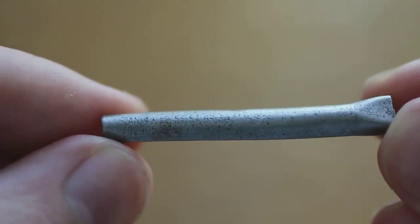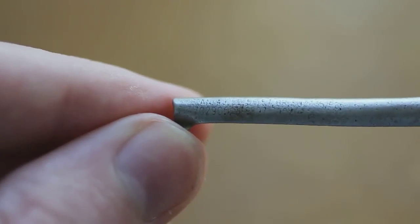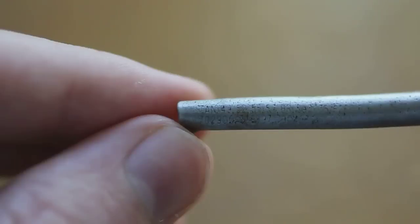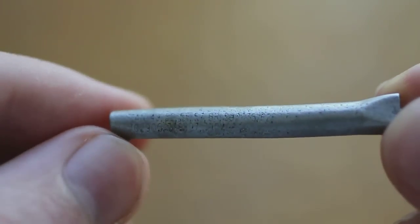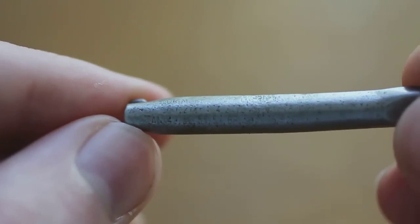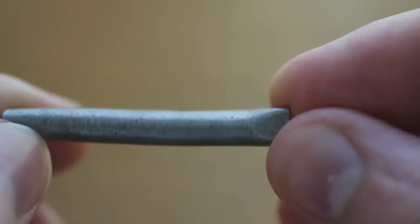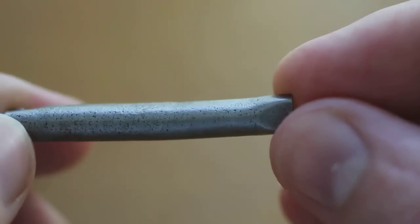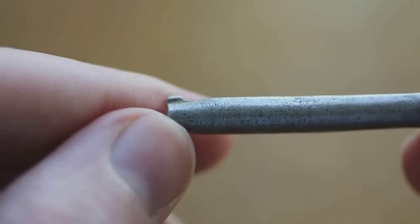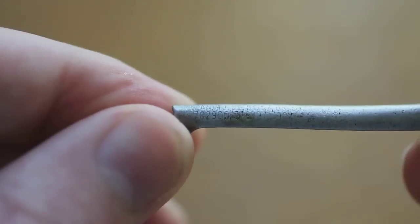But on closer inspection I discovered it was covered with little stamped numbers and letters — nothing explicitly legible. I thought it might be like a patent number or something at first, but the closer I examined it, the more I realized the entire surface was covered with numbers and letters, basically as if the whole thing was just one long alphanumeric string, almost like a cipher or something.